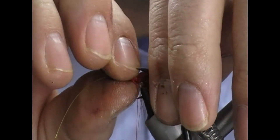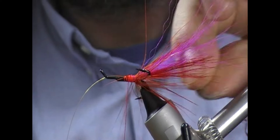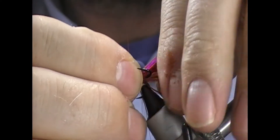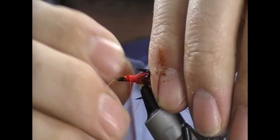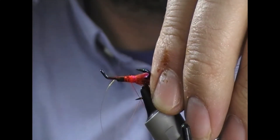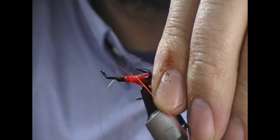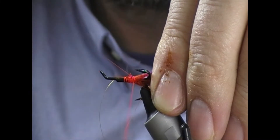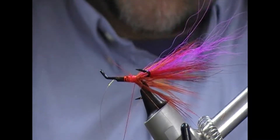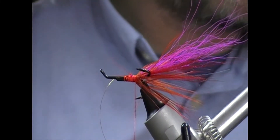And then we're going to pull them all back - without sticking the hook in myself. And then a few turns back just to neaten all that up. So now you've got this sort of compound tail thing. That's the hardest part of this fly done.